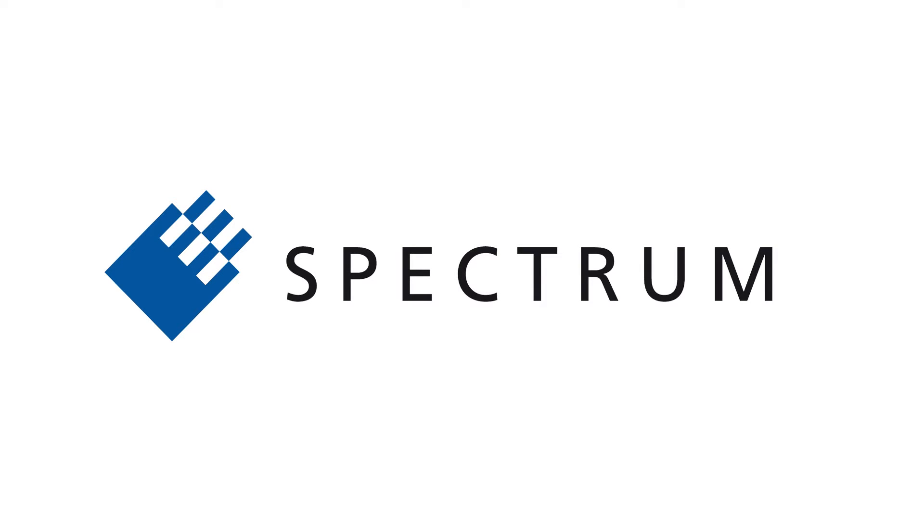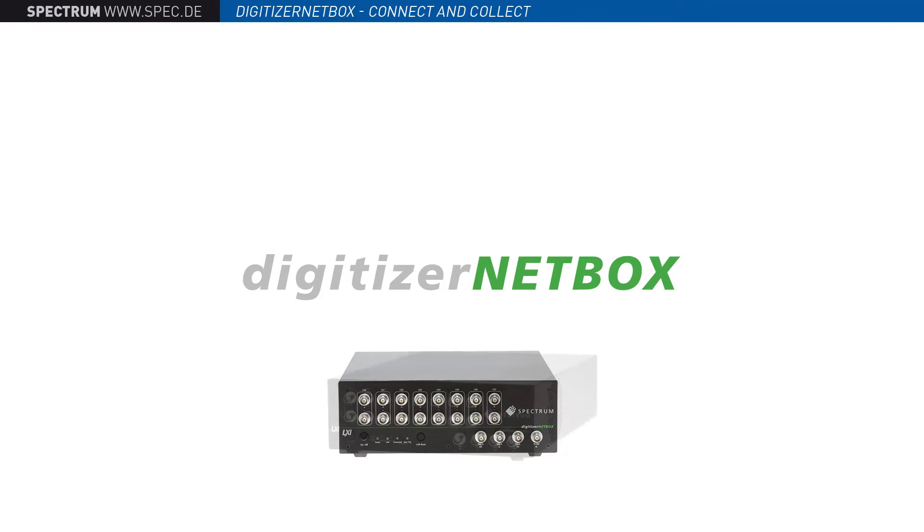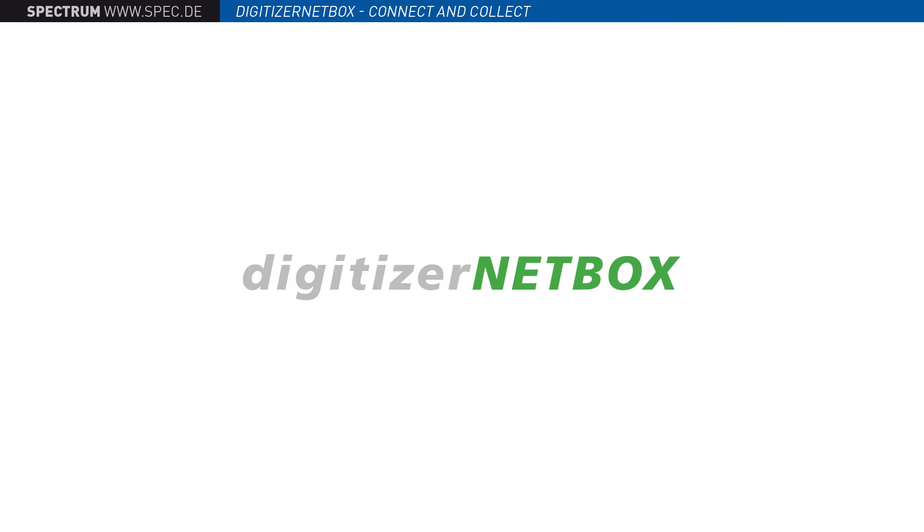Welcome to Spectrum. In this video we will introduce the Digitizer NetBox, a powerful new data acquisition system that makes the remote capture, display and analysis of electronic signals easier than ever before.